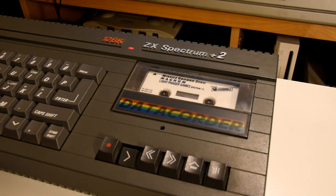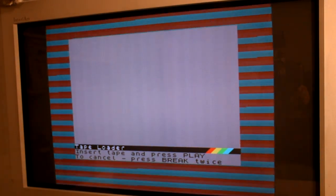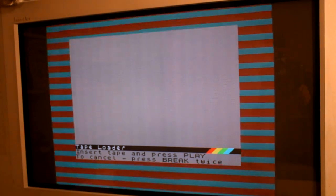Thankfully, being a Plus 2, it is easier to load up games from a cassette. And amazingly, even after all this time the game fully loads from tape — but on second thoughts, let's just skip straight to the game.